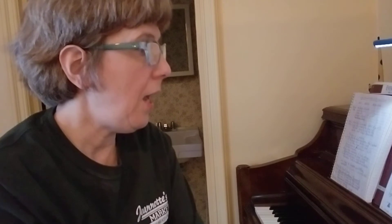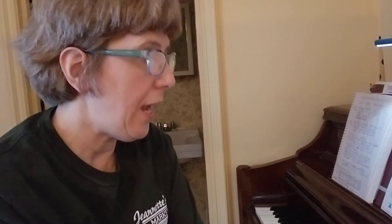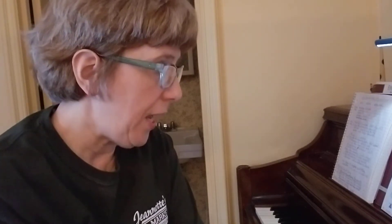Let's have you try it with me now, just saying the words. One, two, ready, go. I have a little dreidel. I made it out of clay. And when it's dry and ready, then dreidel, I shall play.